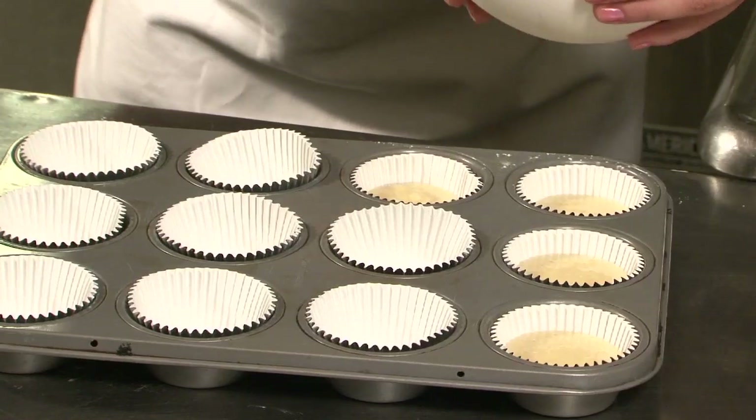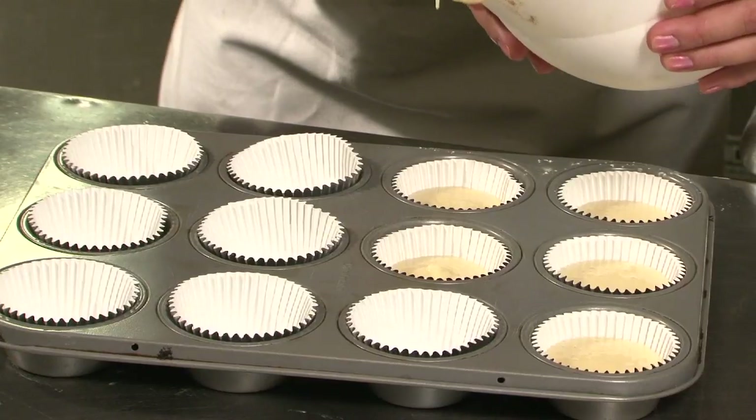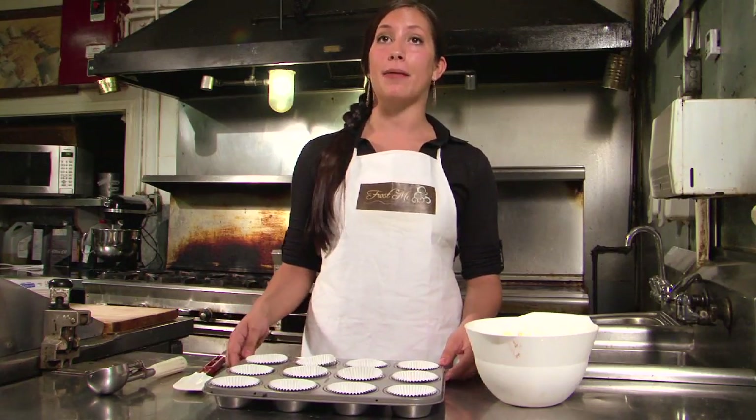Hello, my name is Audrey Hermes, owner of Frost Me Gourmet Cupcakes in San Diego, California. Today I'm going to be showing you how to pour batter into the cupcake pan. You'll want to make sure to use liners with your cupcakes because they keep the cupcake nice and moist.